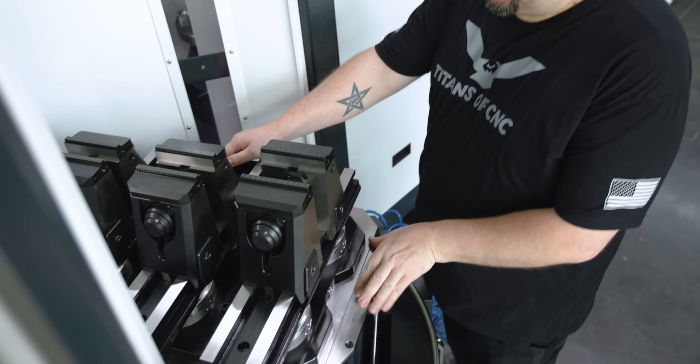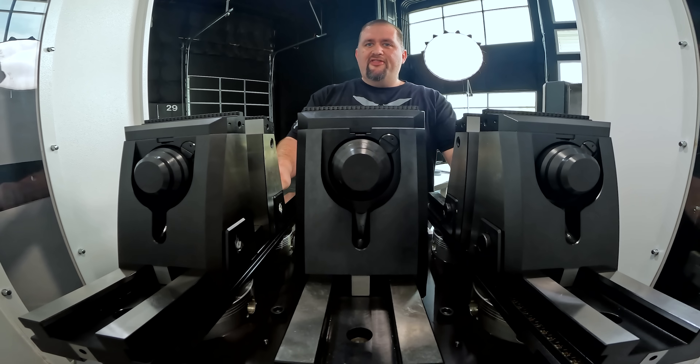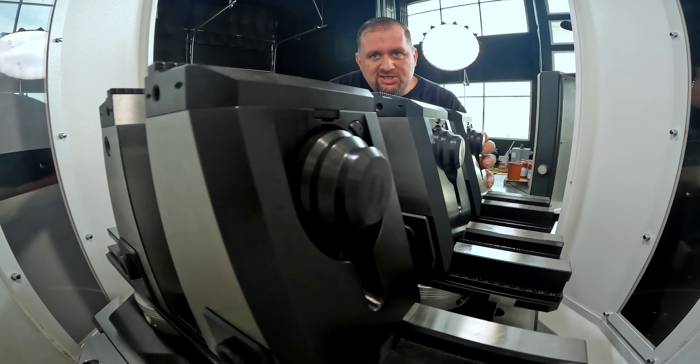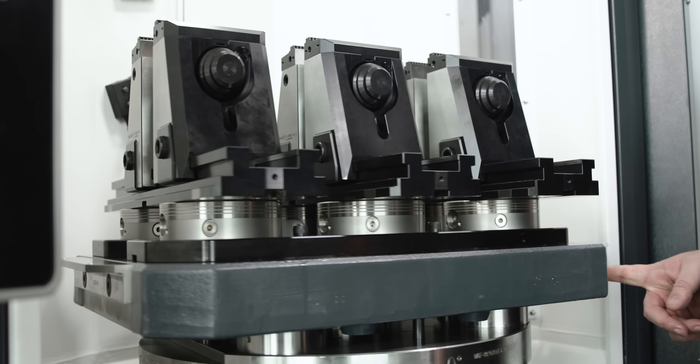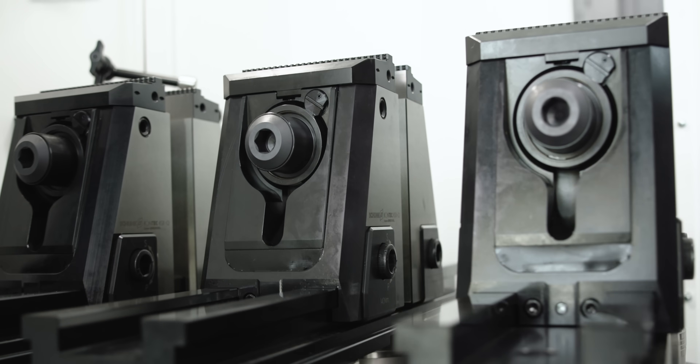Vice installation complete! Lock her down and there we go — we've got a tooled-up machine. Five-axis vices of greatness. Shout out to Ichiban Engineering!